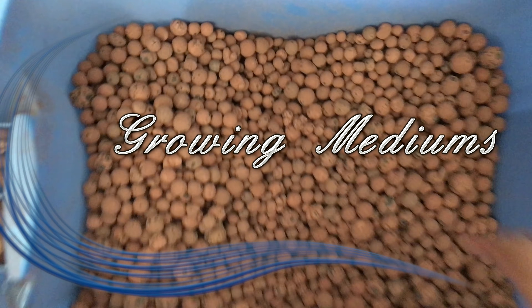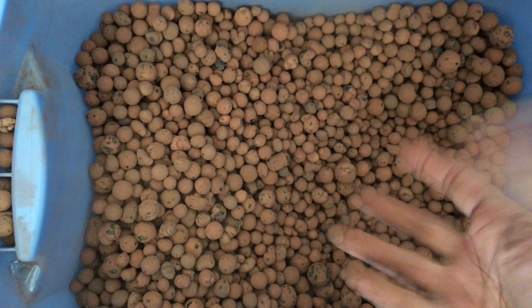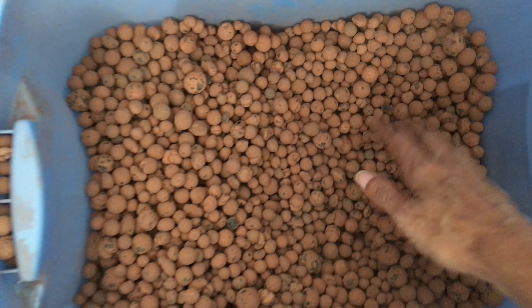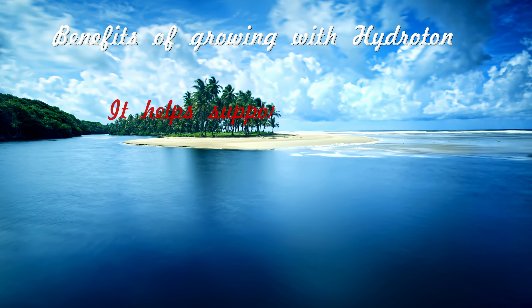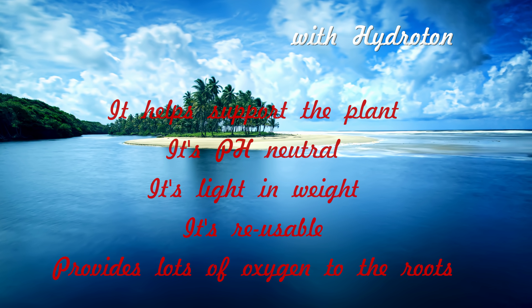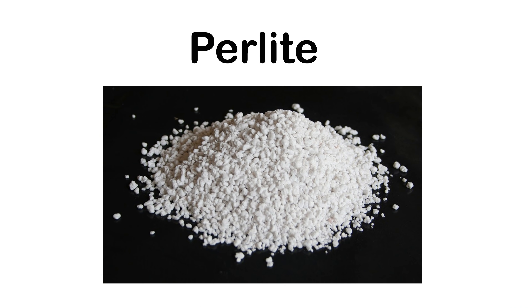We will need several items for growing plants in this system, one of which is hydroton. Hydroton is a growing medium composed of expanded clay pebbles. I use hydroton for several reasons: it helps support the plants, it's pH neutral, it's light in weight, it's reusable, and it provides lots of oxygen to your roots. There are several substitutes for hydroton, such as coconut coir and perlite.